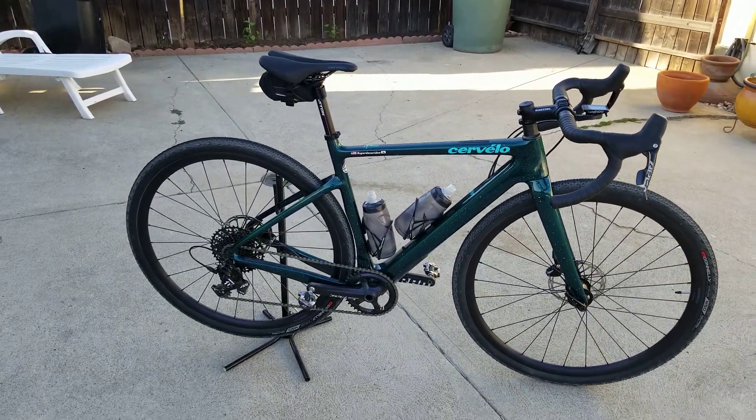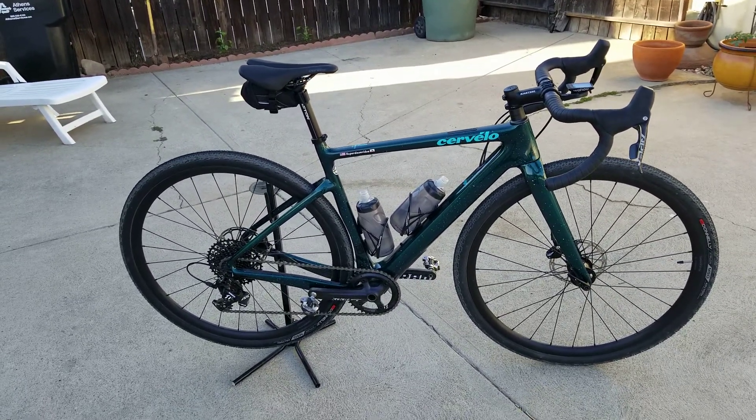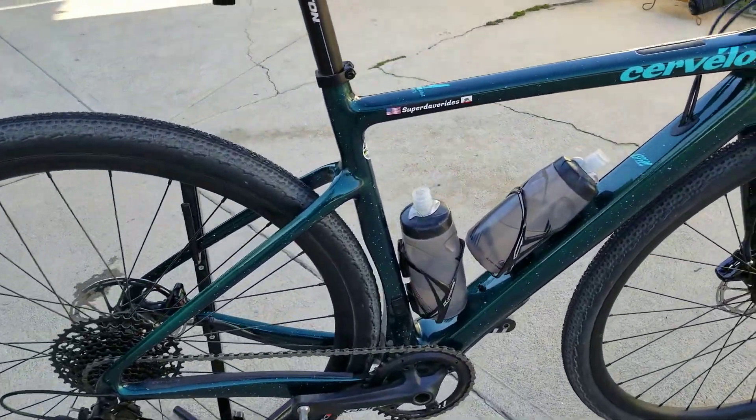The Cervelo Espero — this is the Apex 1 build. Full carbon fiber. It's an aero frame. Just look at that frame — that is an aero frame.